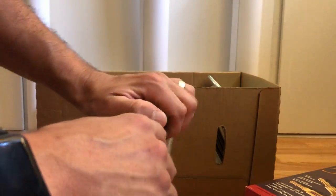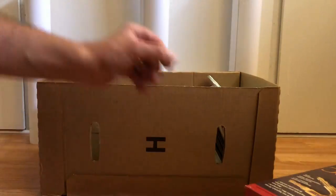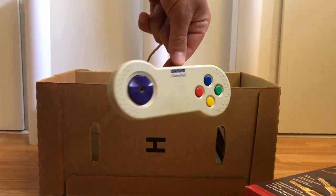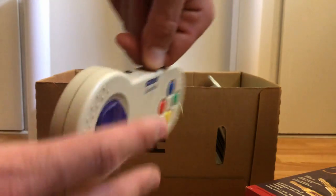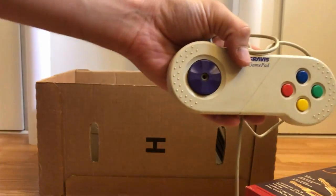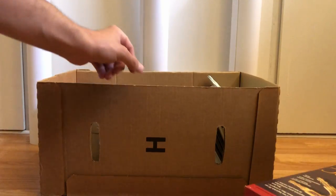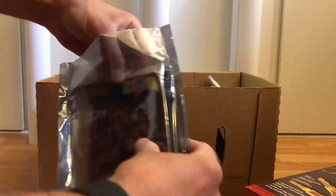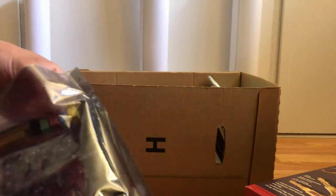It'll go great with the MIDI adapter I picked up. Now if you're a retro PC enthusiast and you don't know what this is, it's pretty sad — this is a Gravis GamePad, the Mac version. This would be great to play all my old Macs.